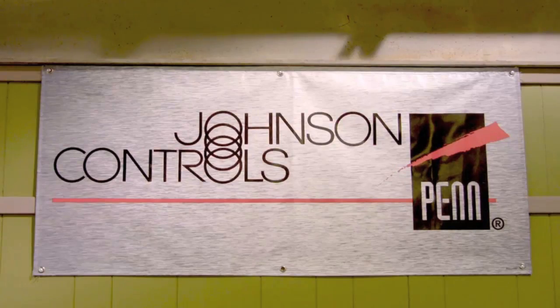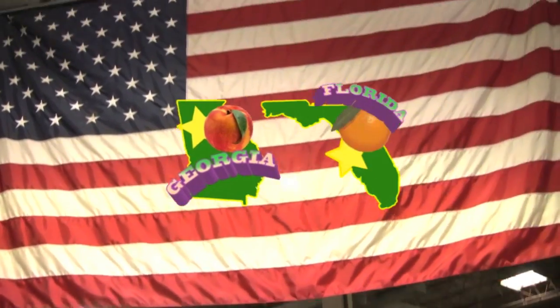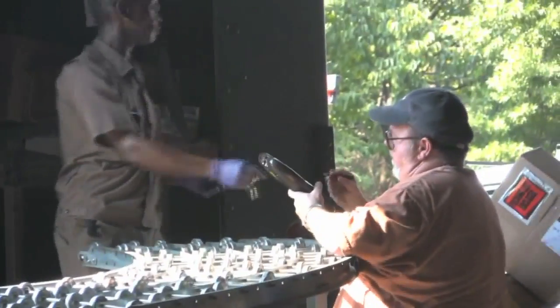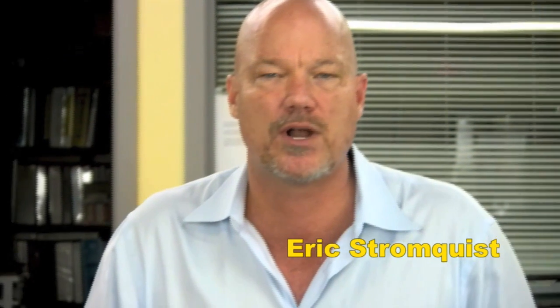If you need to control it or measure it, Stromquist & Company has a control solution for you. With over two million dollars of inventory between our Georgia and Florida locations, an easy-to-use online ordering platform, same-day shipping, and a factory-trained team of controls experts to answer your questions, Stromquist & Company continues its tradition of offering great service and great products.